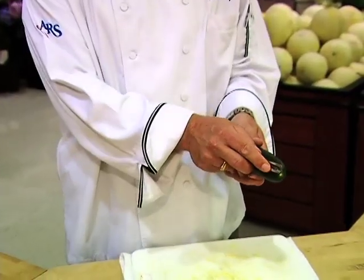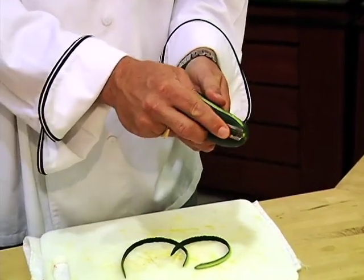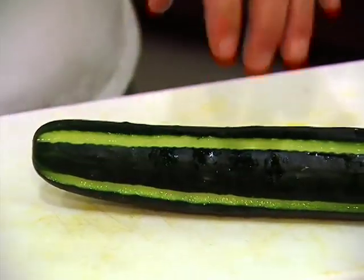Hello. A lot of times when you're doing salads and stuff, you have cucumbers. I like to score them with a channel knife — put like four or five scores in there and that gives it a little different pattern on your cucumber. It's not so boring.